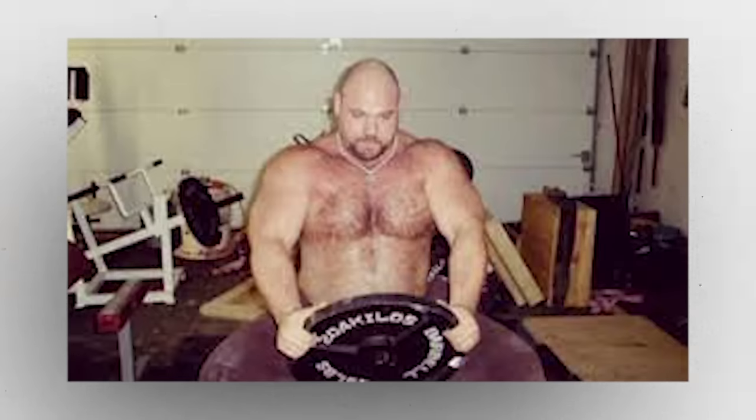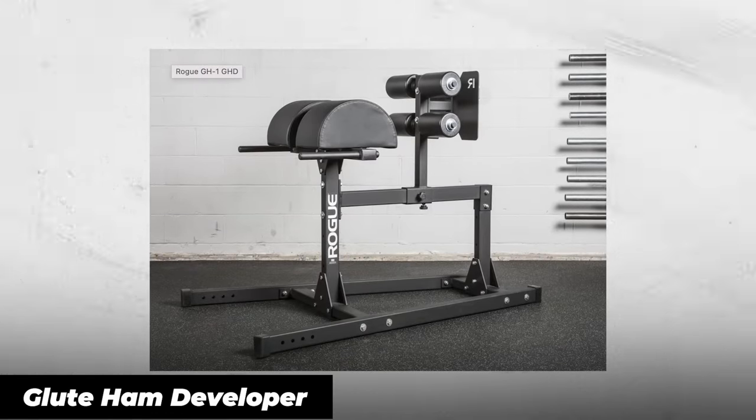Different people have different thoughts on this. Dave Tate, the owner of Elite FTS and a world-level powerlifter, started by buying equipment he used in addition to his commercial gym — things like a GHD for accessory work — and over time built it up until he no longer needed the commercial gym. For most people though, it's starting with the essentials: the things you really need to help you get bigger, stronger, faster, or thinner.